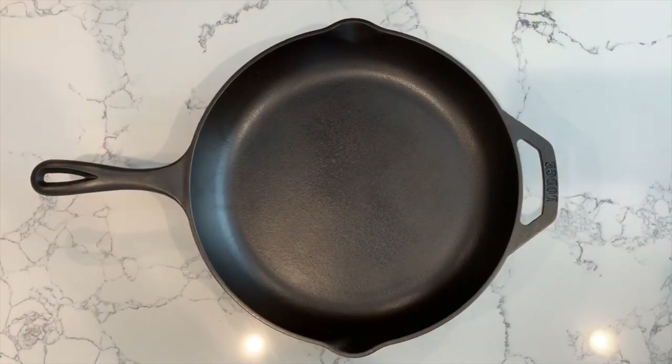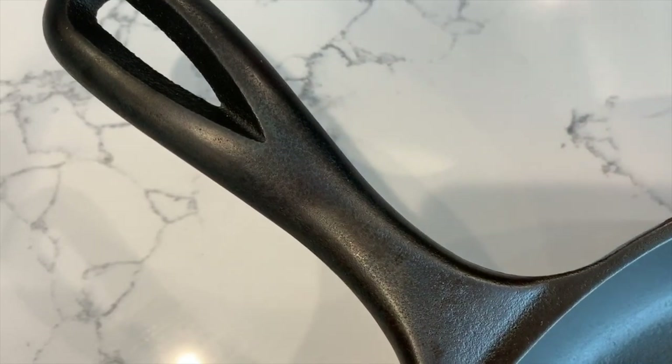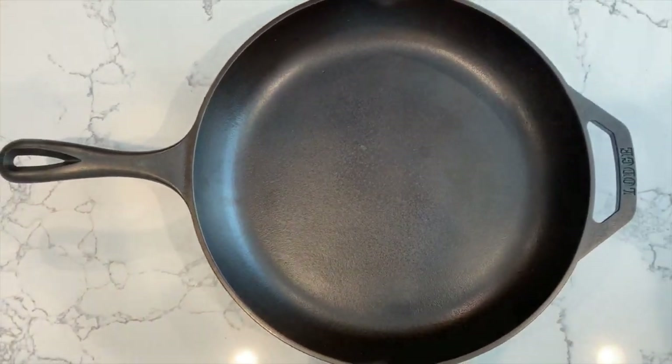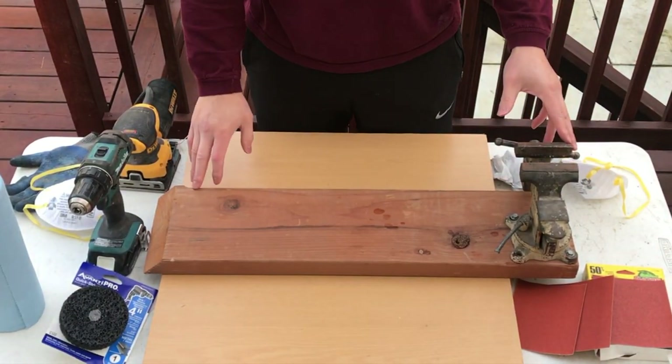After I'm done, this is what it looks like — it's a lot smoother now. There are no sharp edges, especially on the handle. I'm really happy with how it came out. So let me show you how I did it. Welcome to my backyard, this is where I'll be sanding down the cast iron.